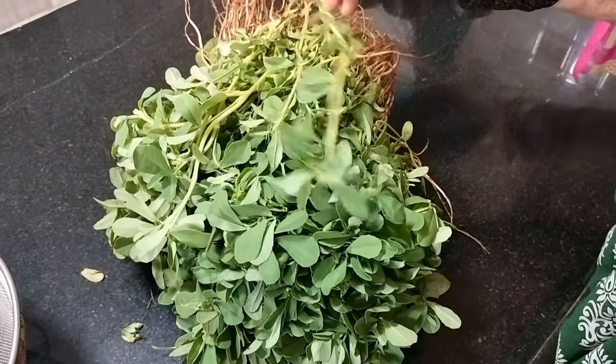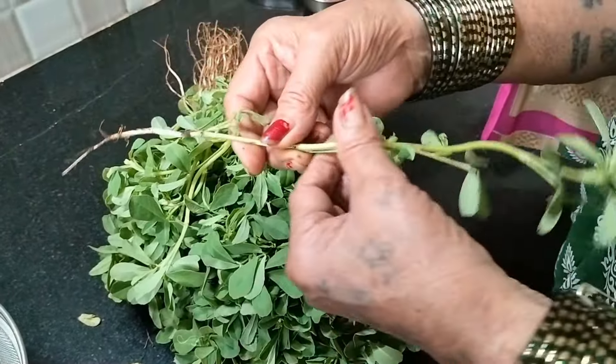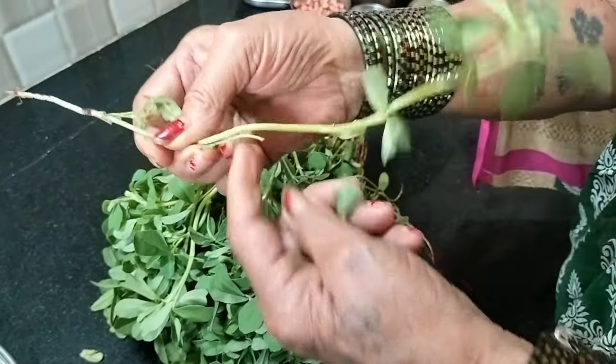Now first, I will take the chutney and prepare it step by step.